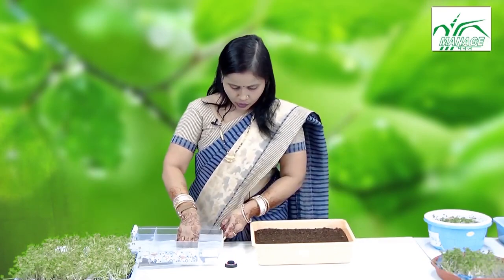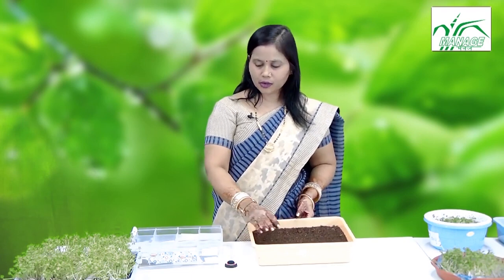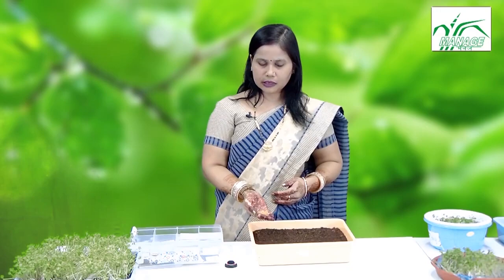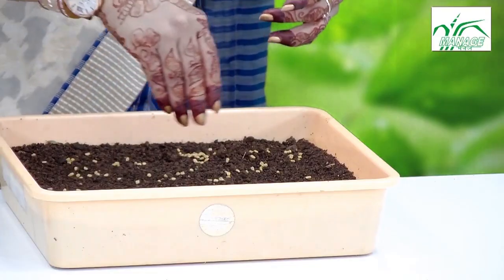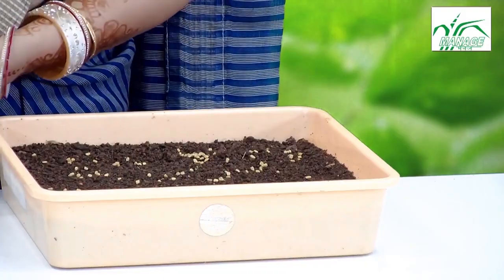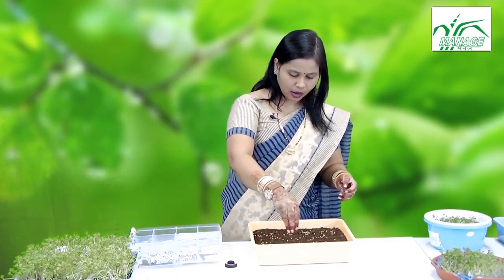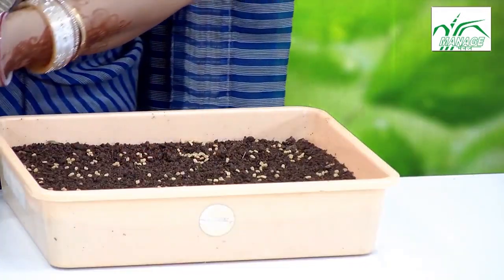I will start with the first media — potting mix. First, we have to take a container and fill it to the three-fourths level. Then take the seeds; I am taking fenugreek seeds and pouring them. The seed density for microgreens should be high, meaning the seeds should be spread close to each other.